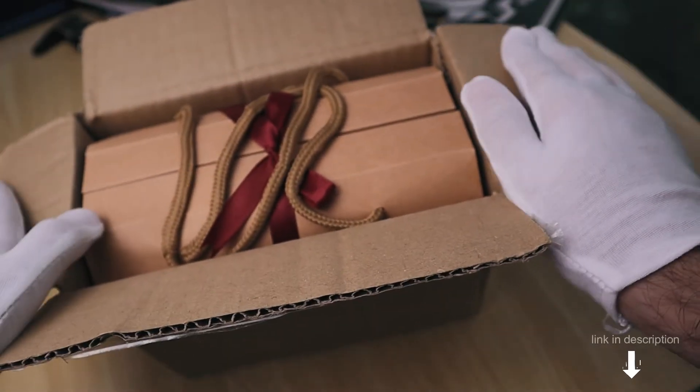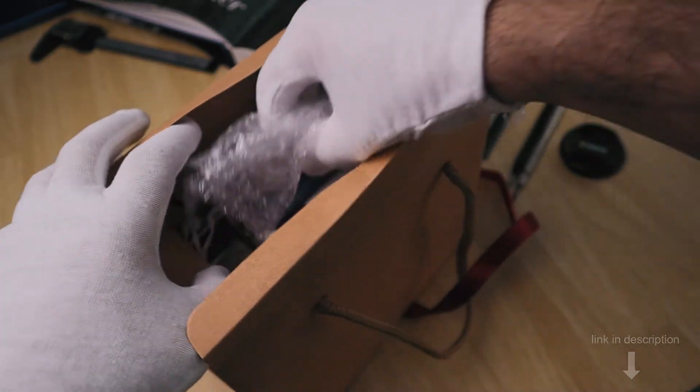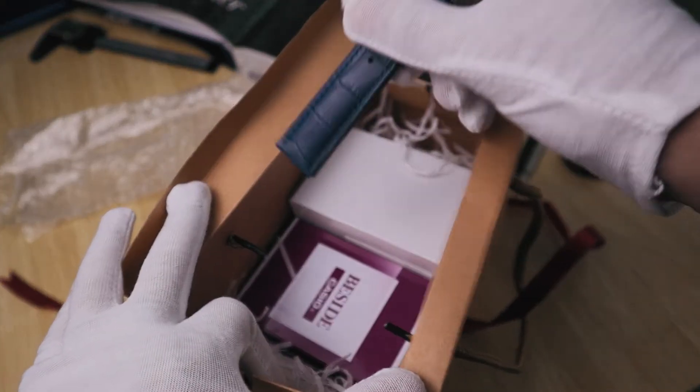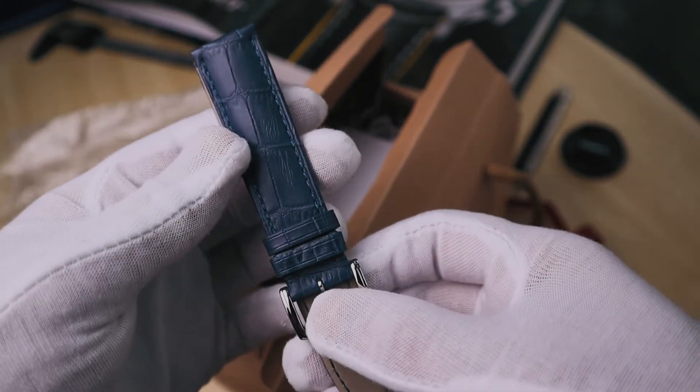Affordawatch sent me this watch in their premium gift box. They carry a lot of older and more affordable models from brands like Seiko, Casio and Orient, and just provide an excellent overall service. The premium gift bag comes at a price of 25 Malaysian Ringgit and comes with an extra pair of genuine leather strap.